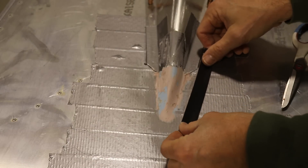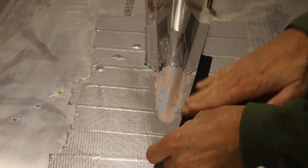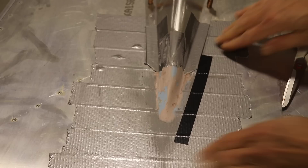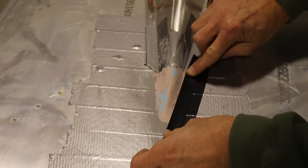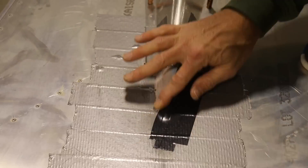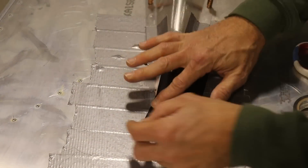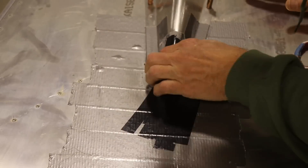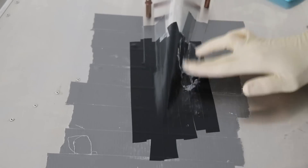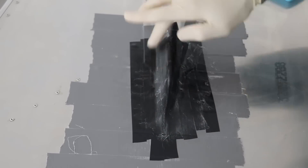After it was sanded and shaped how I liked, I started putting down black electrical tape to tape everything off so that the fiberglass resin doesn't stick to it. The reason I'm using electrical tape instead of duct tape is because it goes around complex curves. After that was done, I just spread Vaseline on it, and this works as my release agent — it just helps prevent the fiberglass resin from sticking to any of the tape.